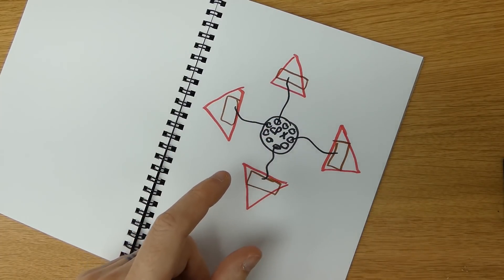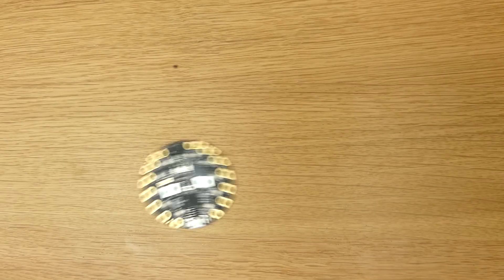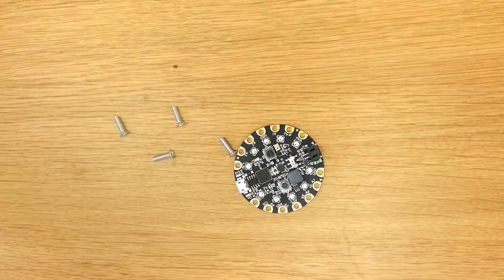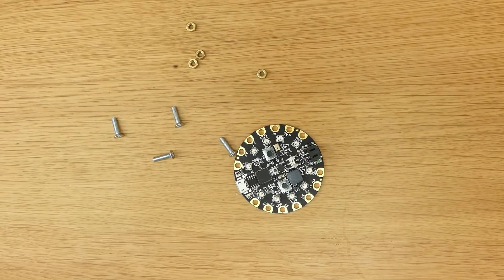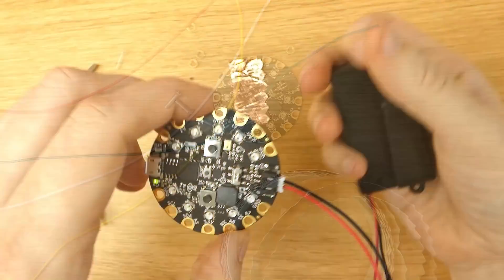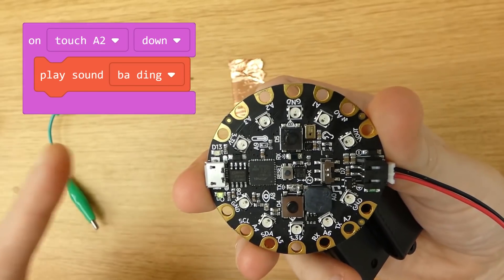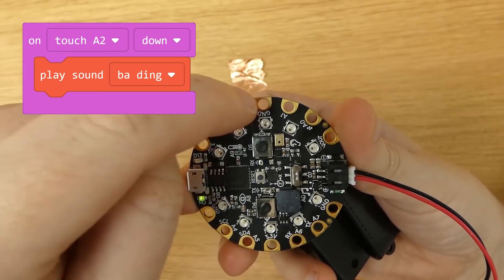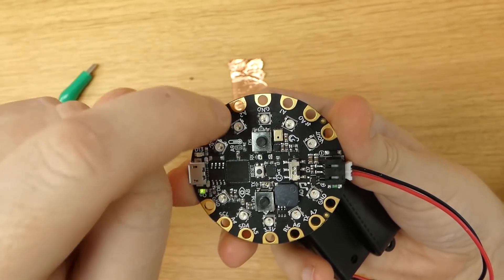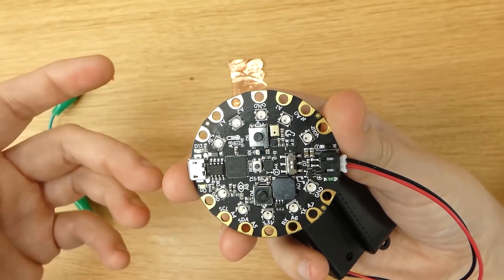For this project, we're going to need a Circuit Playground Express, four M3 bolts, four M3 nuts, and some wires. We also need some copper tape and some vinyl. I've coded the Circuit Playground Express so when I touch down on pin A2, it will play a beep. I'm not worried about clicking down then off, because I think as soon as your foot touches an arrow, that should count as a point.